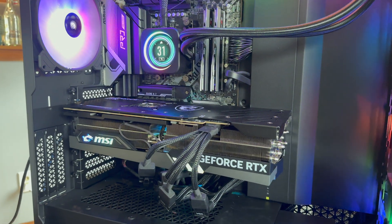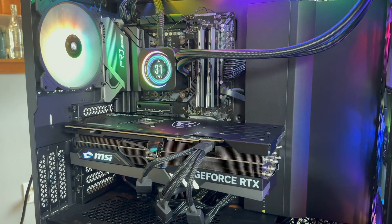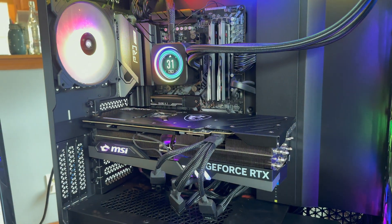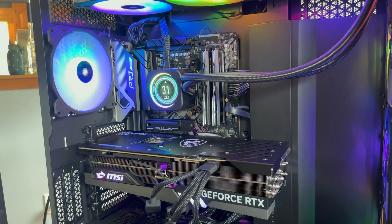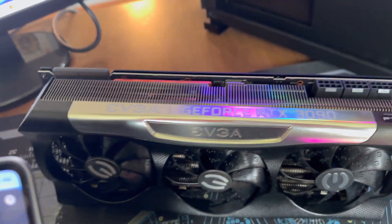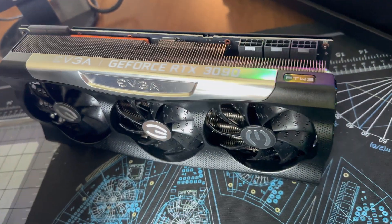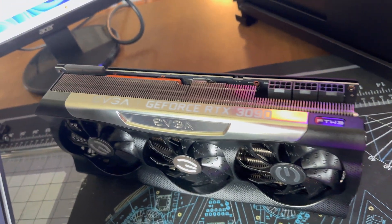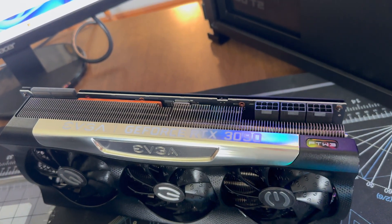In Time Spy, the 4090 averaged about 28,395 points at stock and about 28,425 with the light overclock — only about 30 to 40 extra points from overclocking. The 3090 averaged about 19,524 in Time Spy, so we were seeing about a 9,000 to 10,000 point uplift just by upgrading the graphics card.